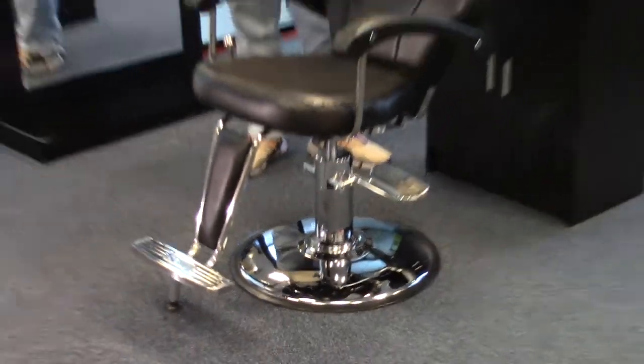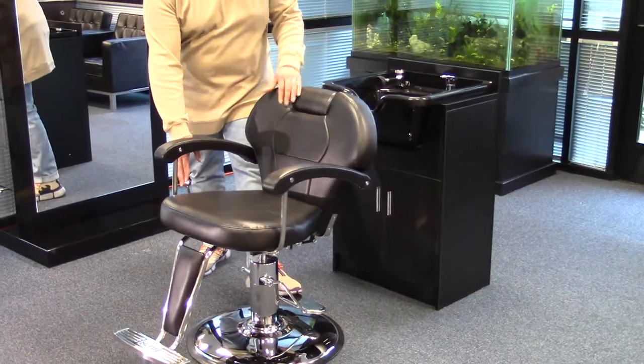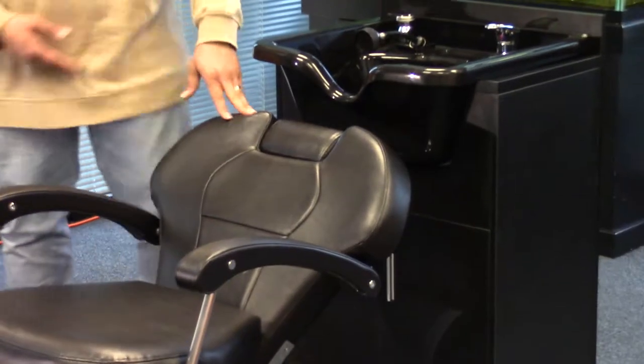You also have the recline option, so not only can it be used as a barber chair, but a shampoo chair as well. You can just recline it to the base of your shampoo bowl.